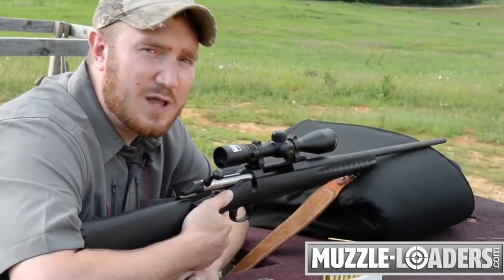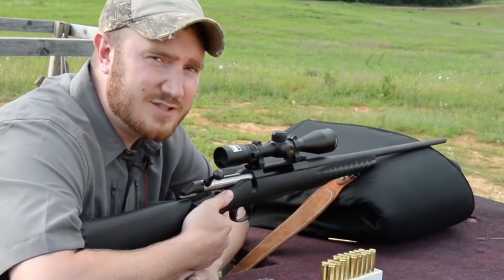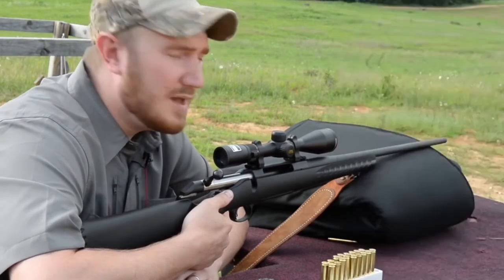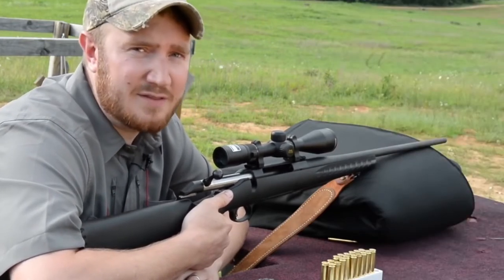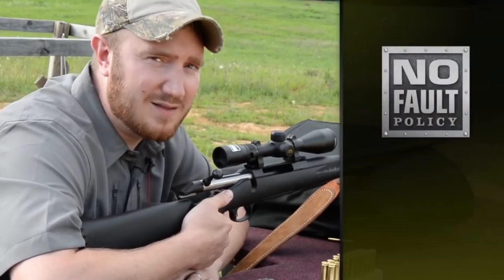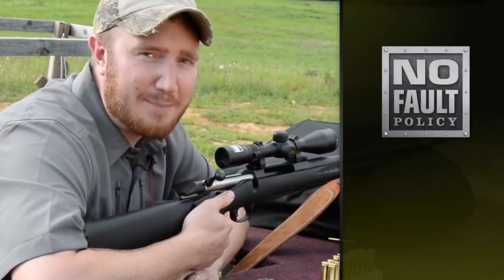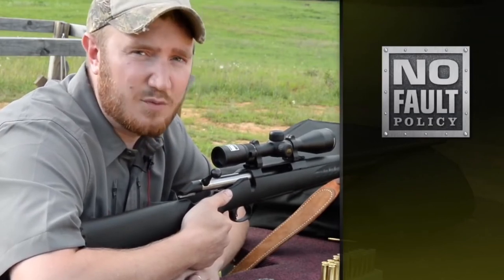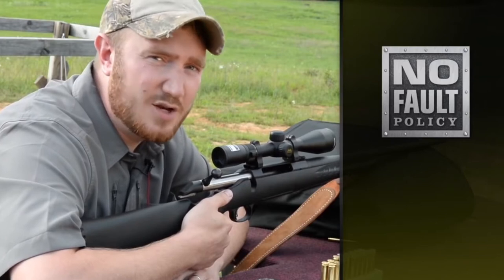The Buckmasters II line comes in two different magnifications: 3-9x40 and 4-12x40. Because we know that things happen in the field, Nikon has backed this product with its no-fault policy. So if something does happen, even if it's your fault, you can send it into Nikon and it will be repaired or replaced at no charge to you.